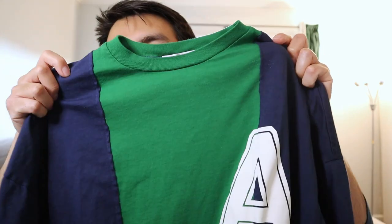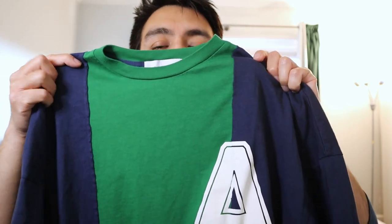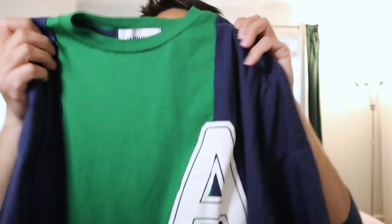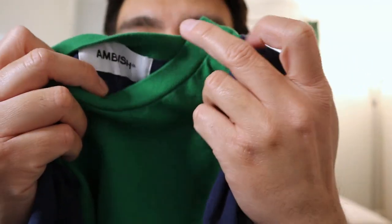And then I have this other size small t-shirt, and this is a color block shirt with a graphic A on it. I think it's pretty cool — I'm excited to show you guys.